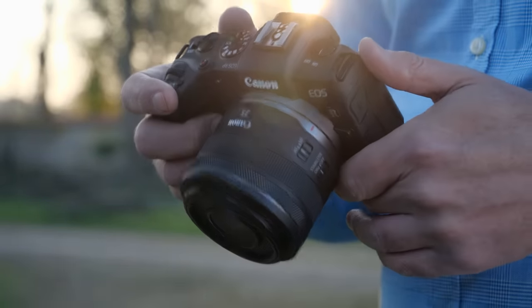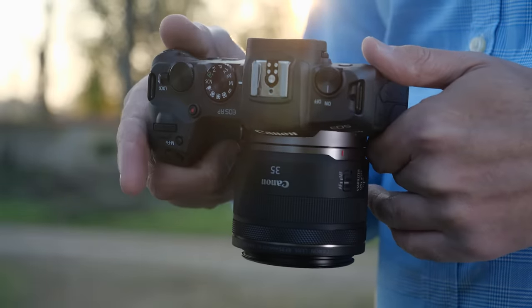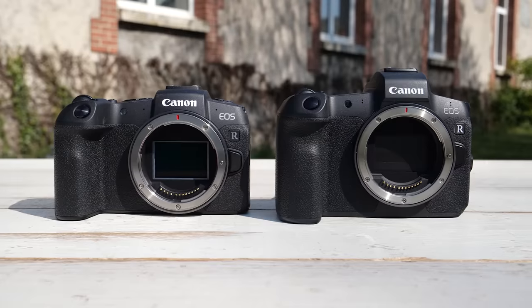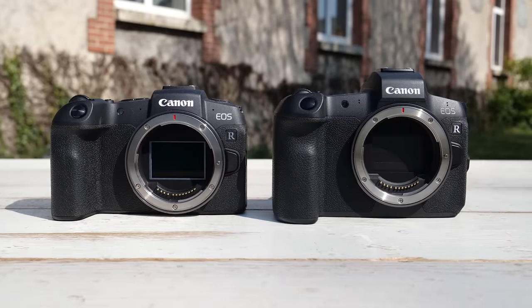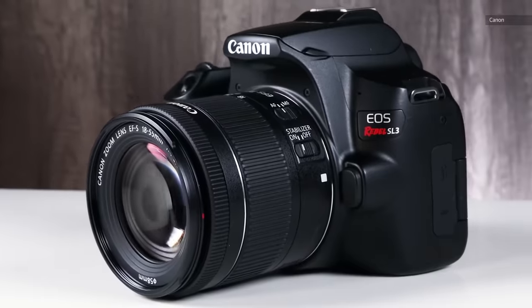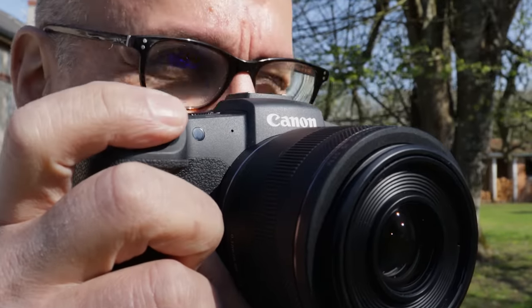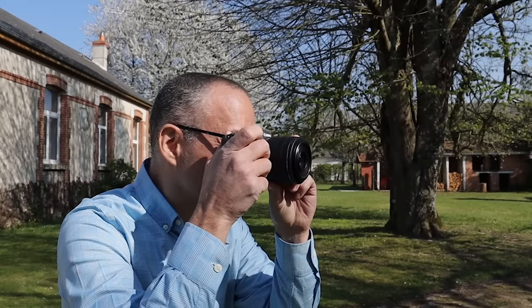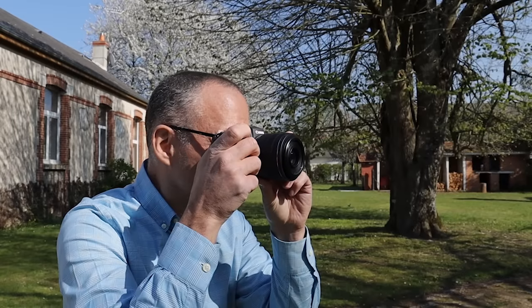The EOS RP is by far the lightest full-frame mirrorless camera out there. At just over a pound, it weighs 170 grams less than the EOS R. In fact, it's nearly as light as some APS-C cameras, like Canon's own EOS Rebel SL3. It also feels tiny. With a small lens like the 35mm f1.8 model here, it'll make an ideal walking around or street photography camera. I wasn't expecting that from a full-frame mirrorless model, but I like it.